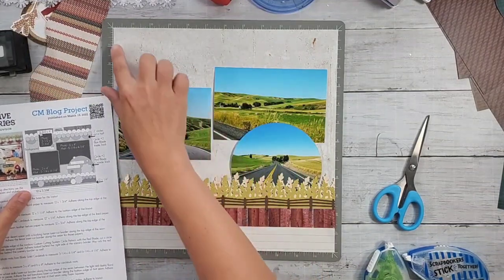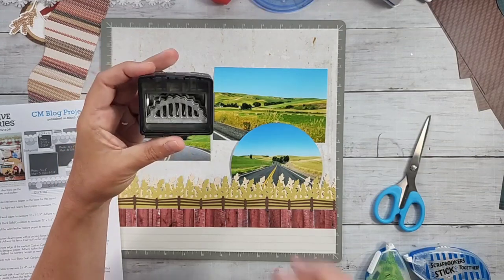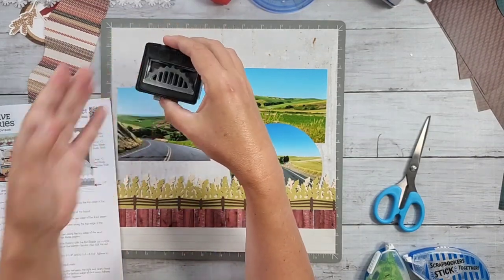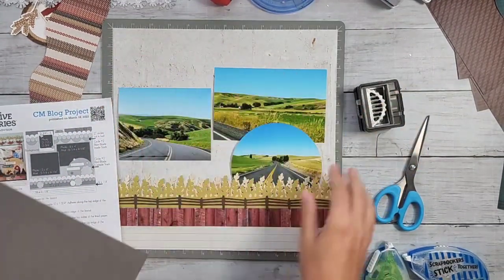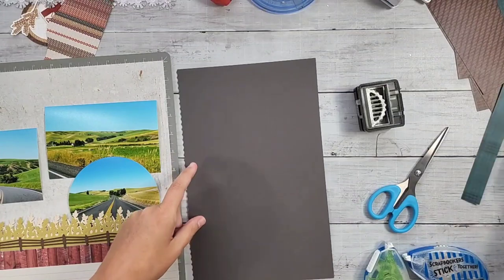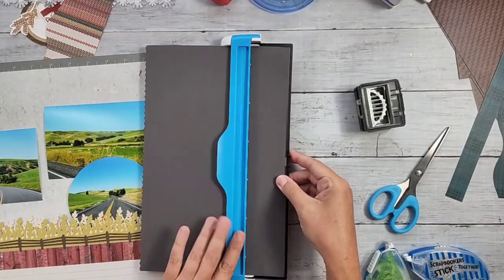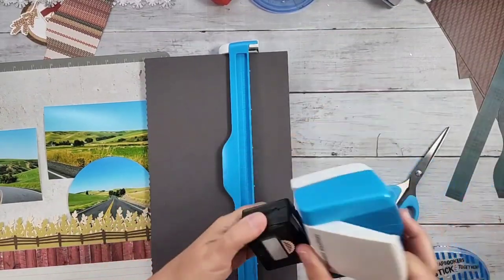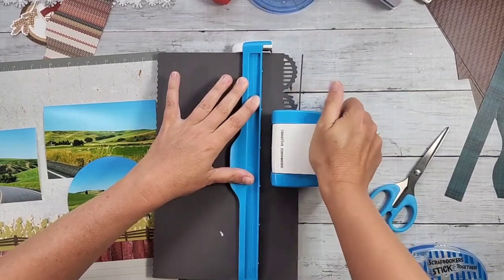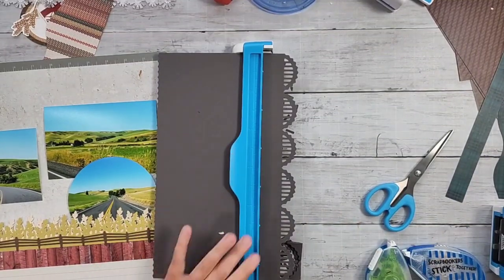I decided I wanted the swoopy look - I liked it. The new border maker cartridge called Sunshine Arches, I thought that would really work well. I'm going to punch it in charcoal cardstock and it's going to serve in place of that swoopy half-circle border. I've got my border maker cartridge with charcoal cardstock in it.